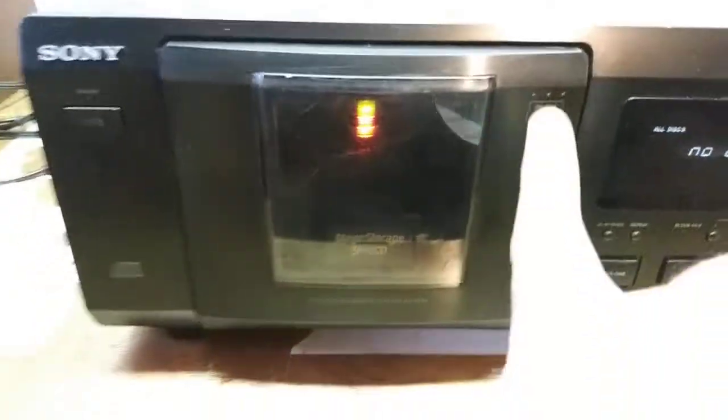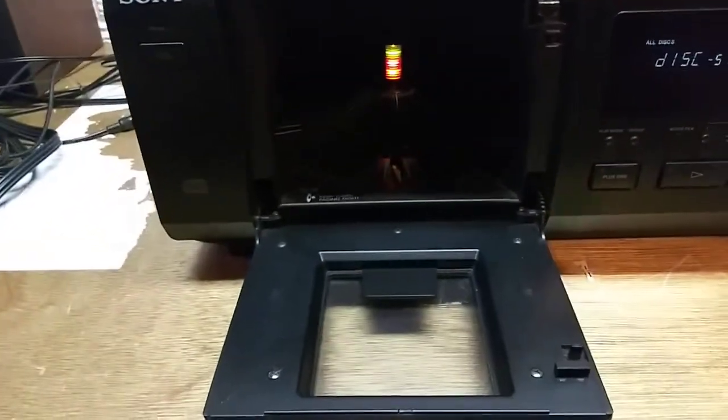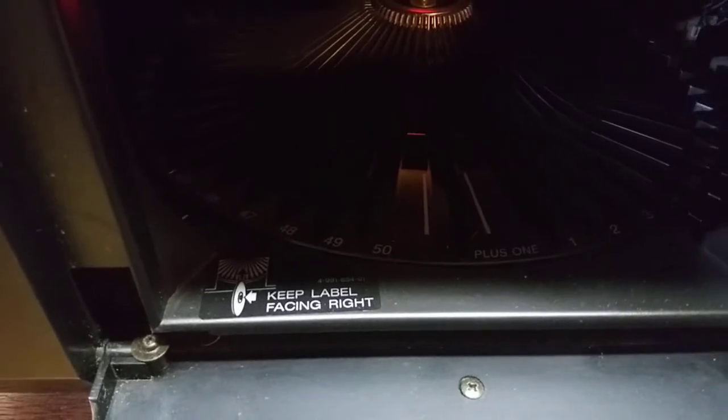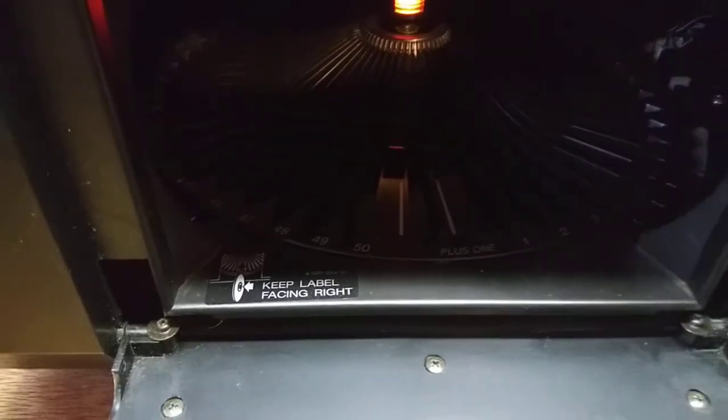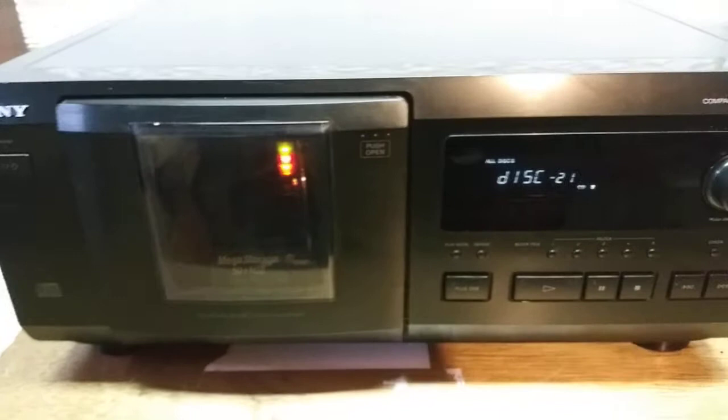To open the door on this unit you just push in here at this point. Release — door opens. And you'll see some basic instructions to keep your label pointing to the right. There are numbers for each of the disk locations. I'm going to put this in number 50, close it up, and let it play. Should find it in slot 50.